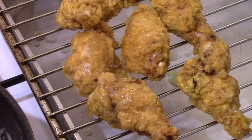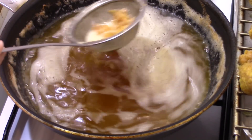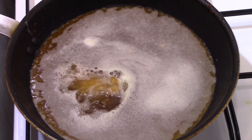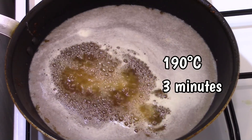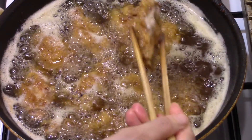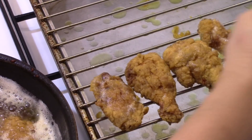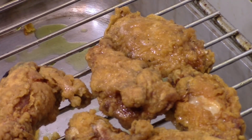Let them cool down for 10 minutes. Remove the small pieces of flour from the oil. For the second frying, heat the oil to 190 degrees Celsius. Fry the chicken pieces for 3 minutes, always proceeding in halves. Remove them and put them on an oven rack so the air can circulate around the pieces to keep them crispy.